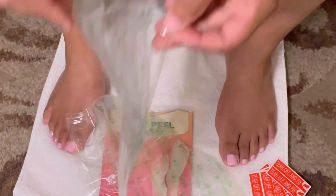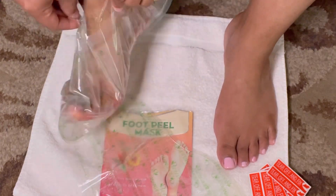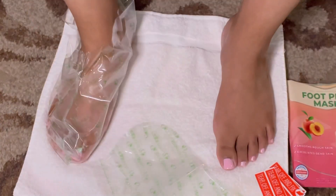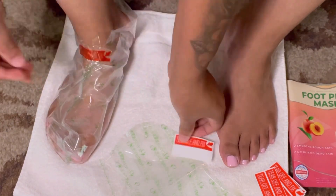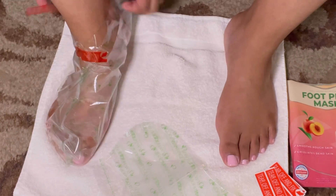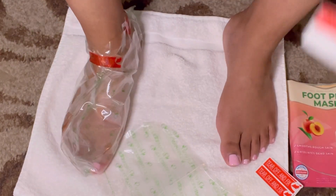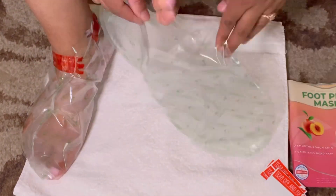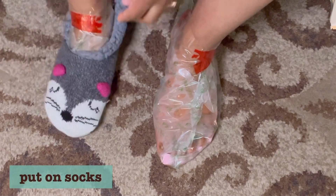All the stuff is in the booties. I was really amazed by how the product doesn't come out — it has these little tape strips. I was curious thinking it was going to be a mess, but when I say it does not come out, it does not come out. I used four strips on each bootie — two in the front and two in the back.